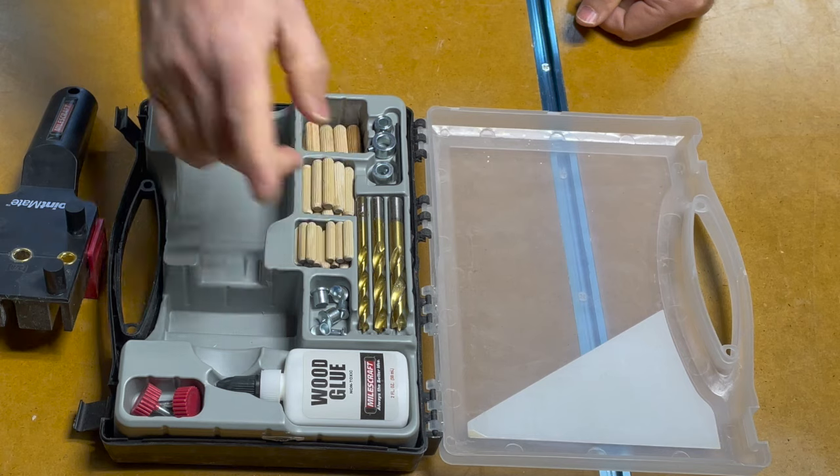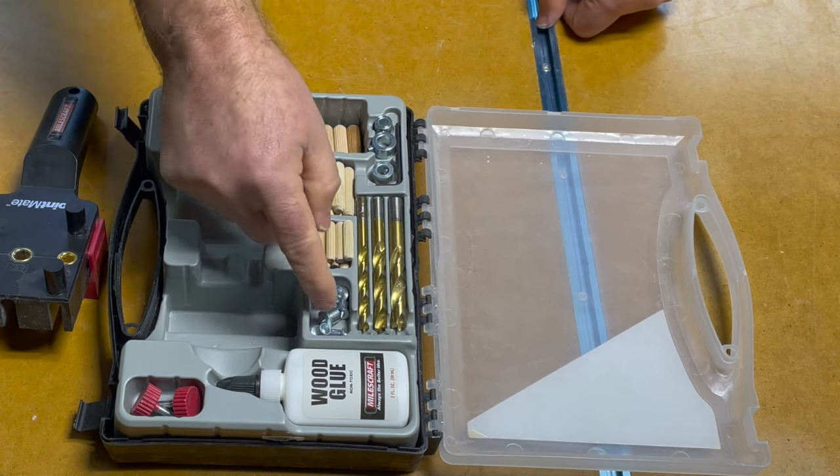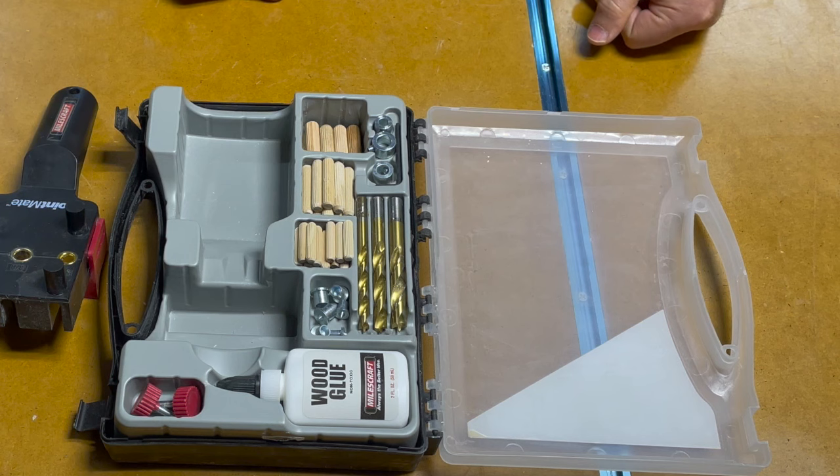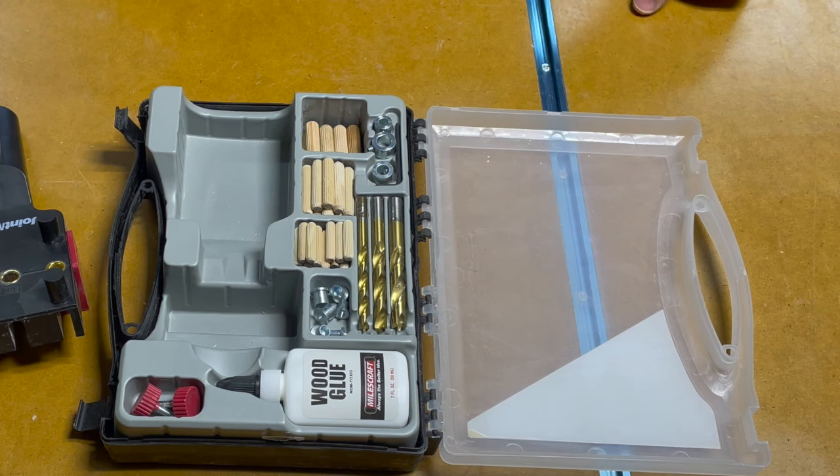Some centering pins, which I didn't use for this project but I could see them coming in handy for future projects. And then a sample bottle of wood glue. I put a link to this kit in the description in case you're interested in seeing exactly which one I used.